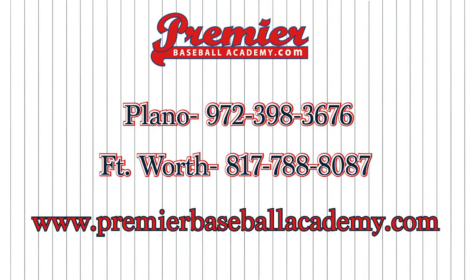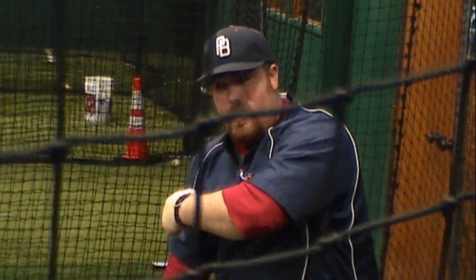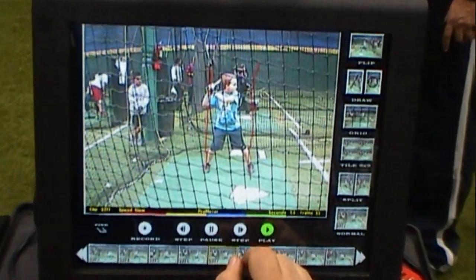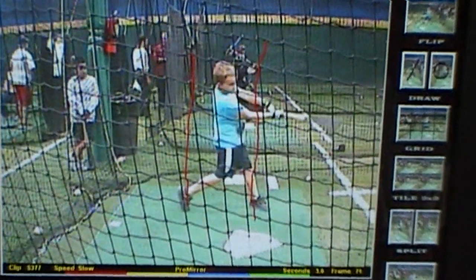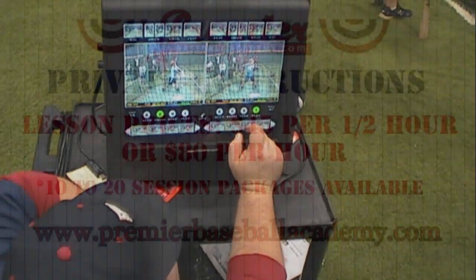Do you want to take your game to the next level? Stop by our Plano or Fort Worth locations today. For more information, check out our website, premierbaseballacademy.com. Are you interested in private one-on-one instruction? Lesson prices are $45 per half hour or $80 per hour. Lesson packages are available in 10 and 20 session packages. Premier Baseball Academy offers some of the best instruction in the area. Our instructors strive to assist your player in performing at their highest potential while helping them achieve their dreams of playing at the next level.